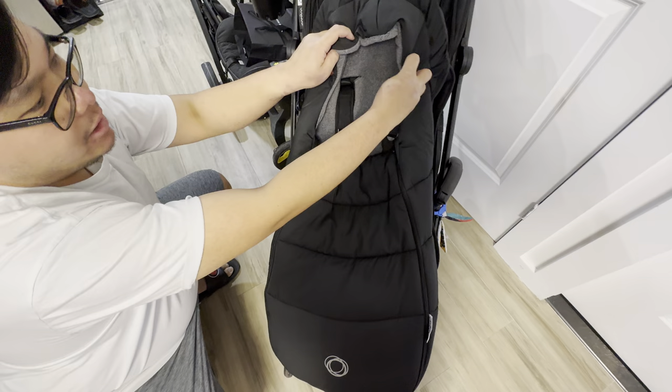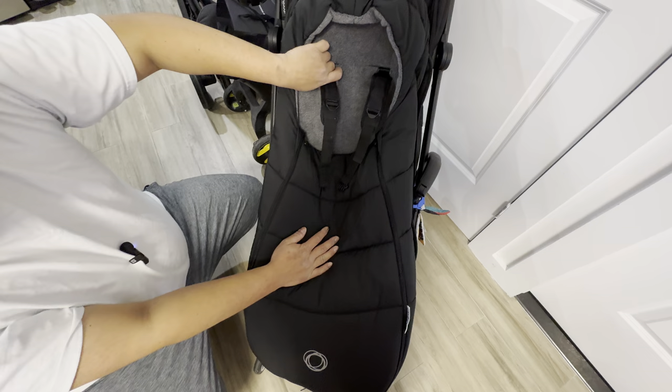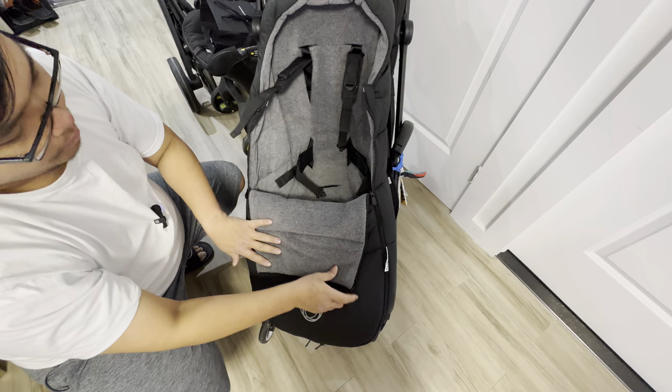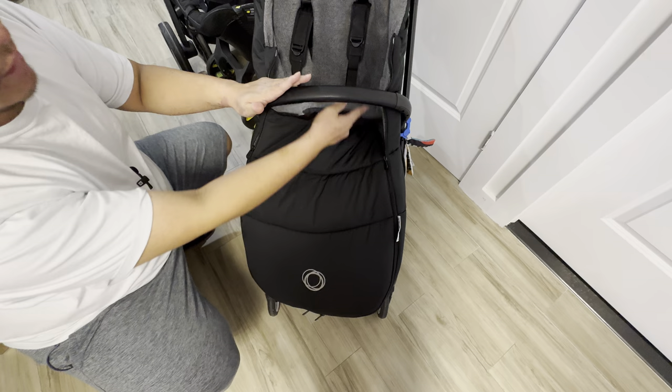So yeah, that's about it. The performance model has a zipper on top that will close up closer to the baby's face. This one is the all-season version — in New York we pretty much don't need the all-performance since it's not that cold, same as Canada I think. If it's not that cold, you could open it halfway and even use the angle bar to secure your baby in place.